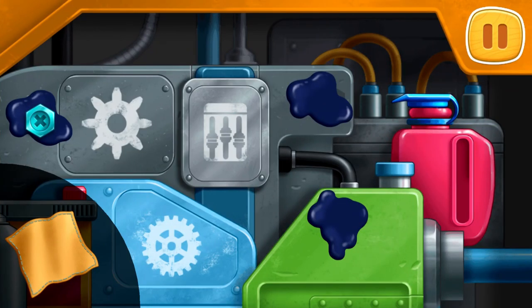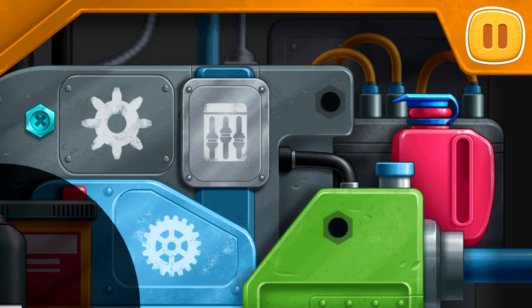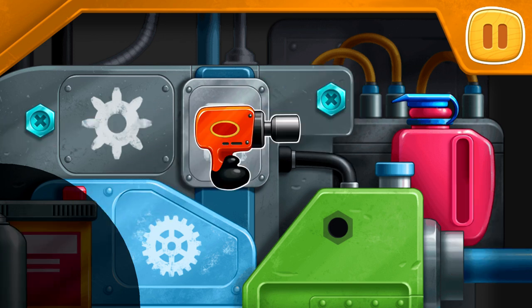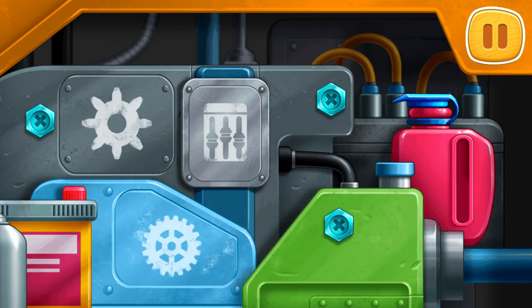Let's fix the engine. Drag the cloth along the oil stains. Screw the bolts. That's all!